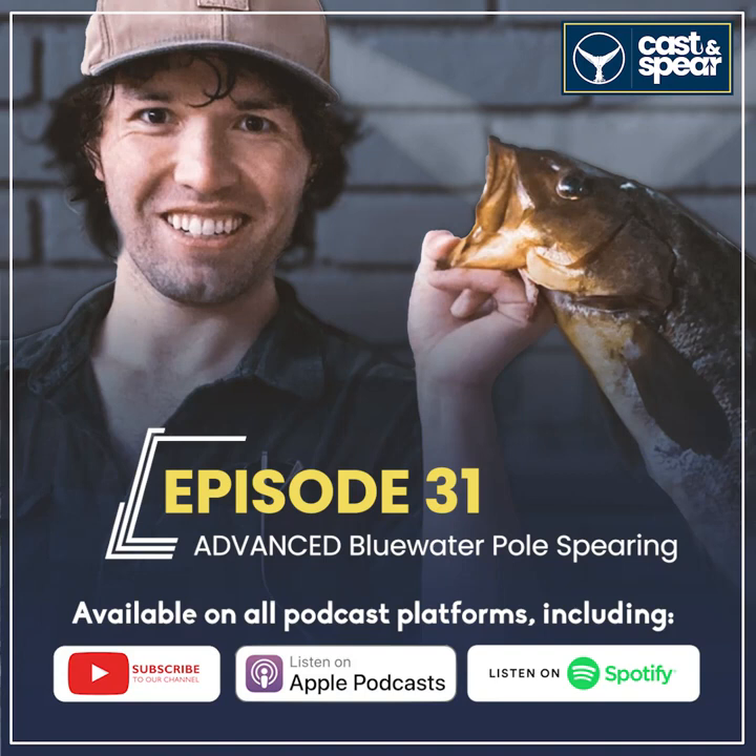You always want to eliminate weak links in your inline rig — the last thing you want is something breaking while a large fish is on the end and you lose that fish or your pole spear, or both. I do favor the inline system over the breakaway system. The breakaway was too complicated for most people who wanted to hold a loaded pole spear while breath-holding. With the inline system, the pole spear fights the fish for you; all you deal with is the float and float line to bring the fish back to the surface.